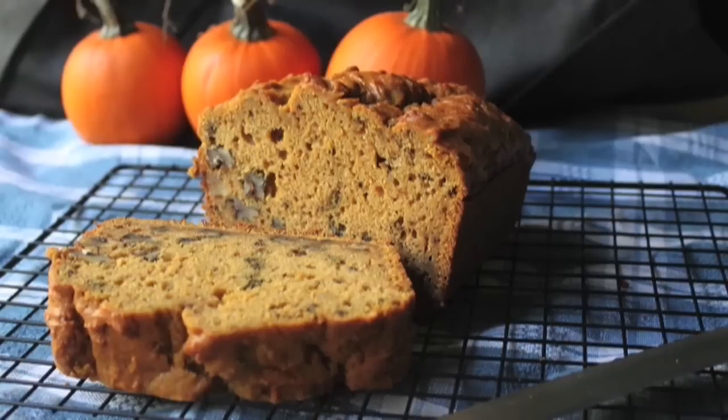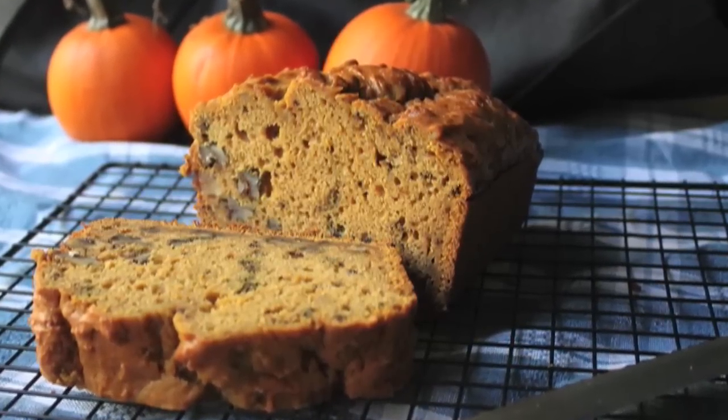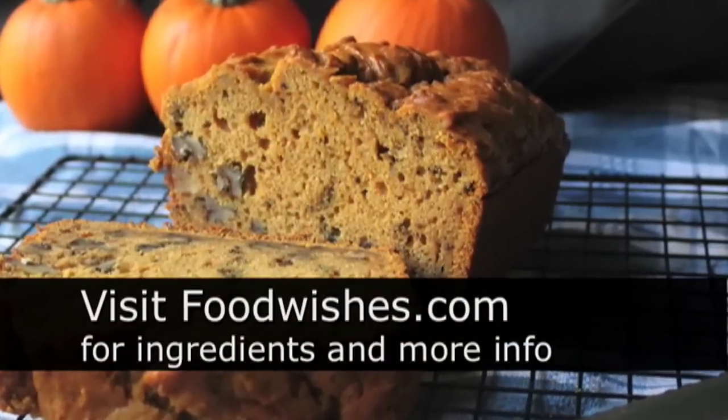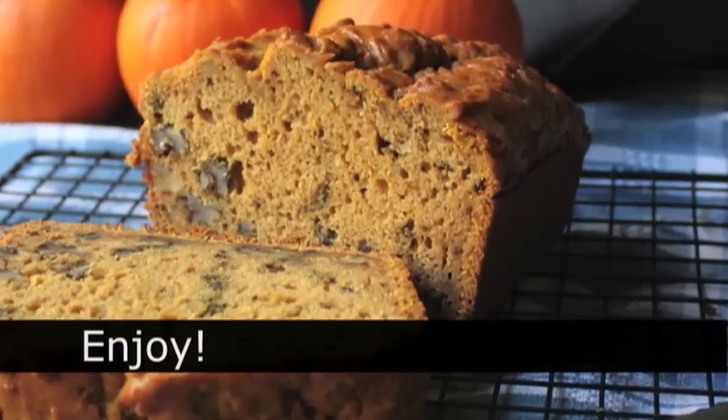Although, as is, this would make a fantastic holiday treat — something to throw out on a dessert table after your Thanksgiving meal with some coffee, or for a brunch or something like that. Really, really nice. So anyway, I hope you give it a try. All the ingredients are on the site. And as always, enjoy.